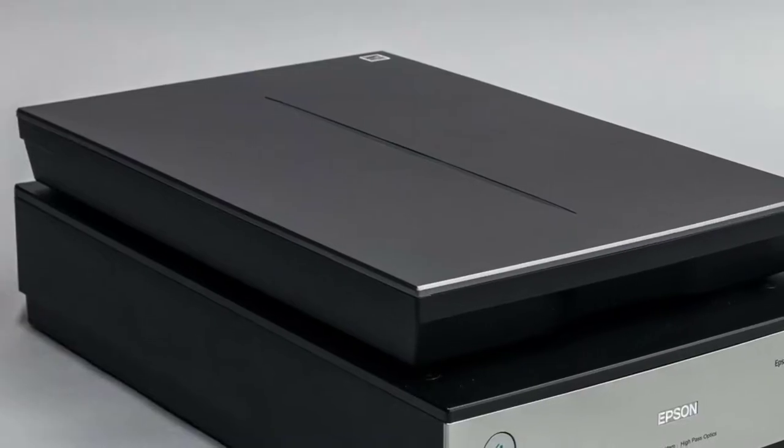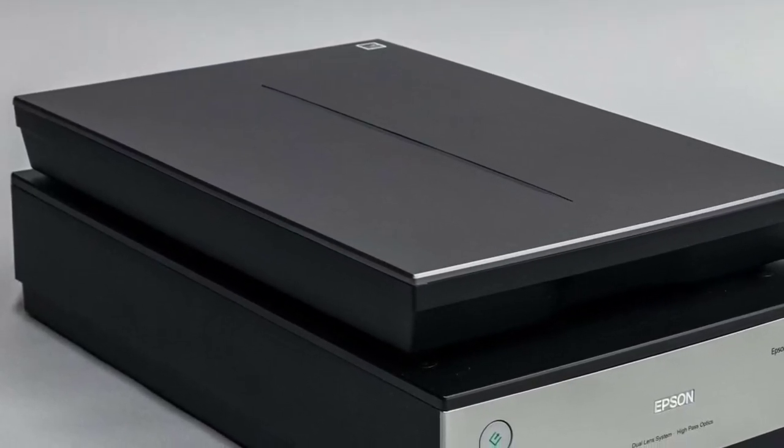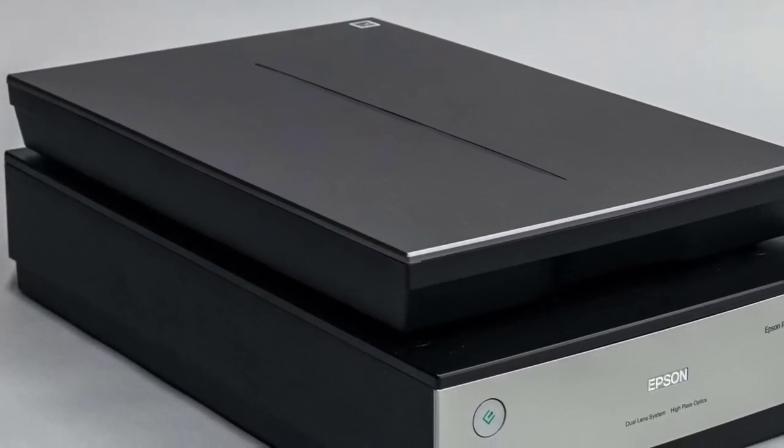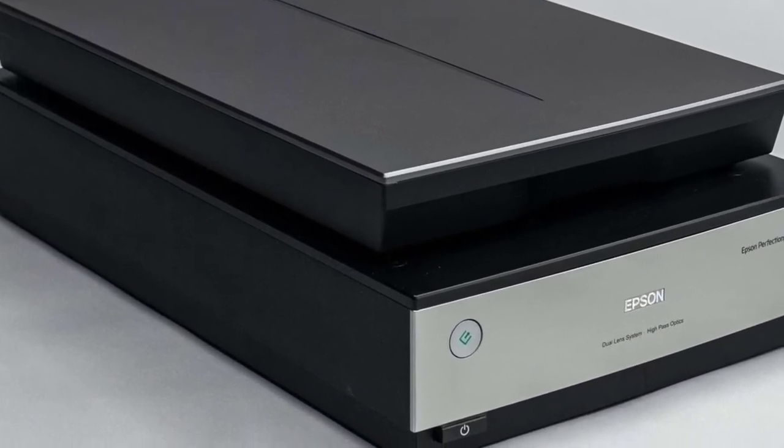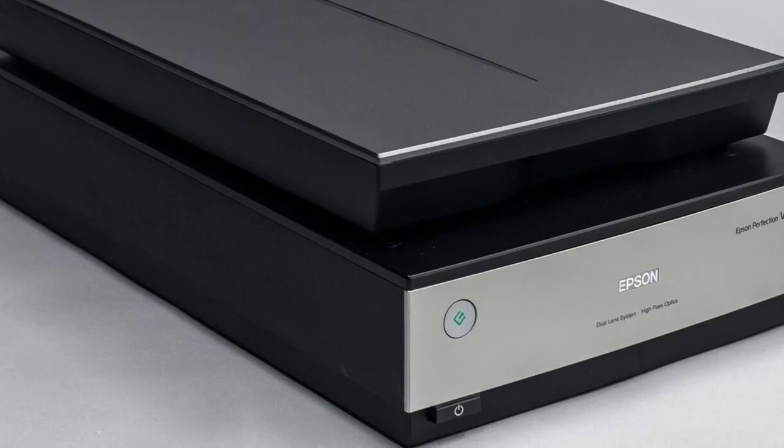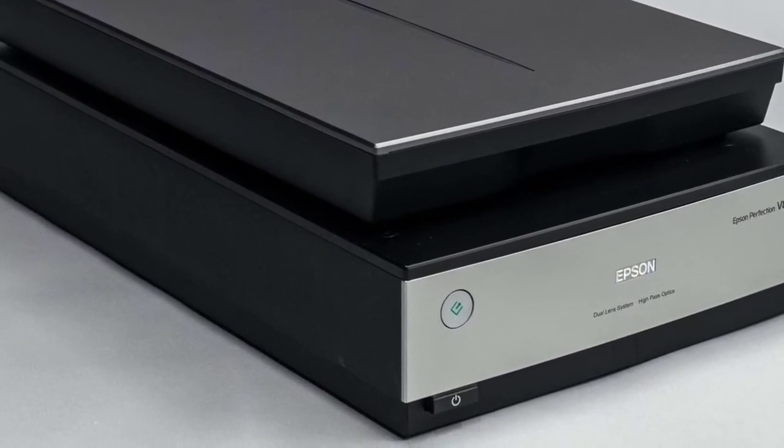In this video we are going to take a look at the best scanners for photos you can buy. Links to all products mentioned in the video are available in the description. If you have other products you'd like us to review, please tell us in the comments below or visit 9to5printers.com.